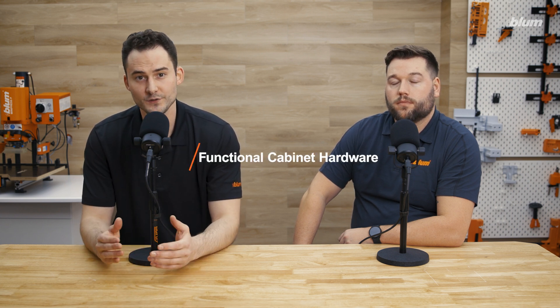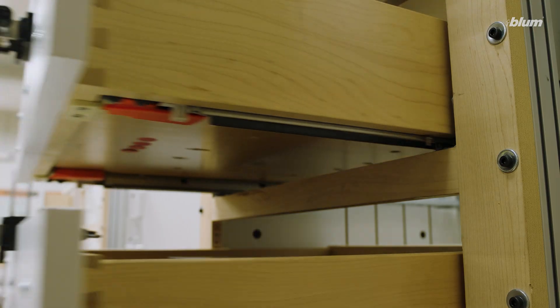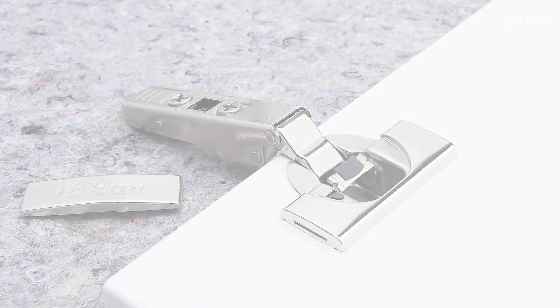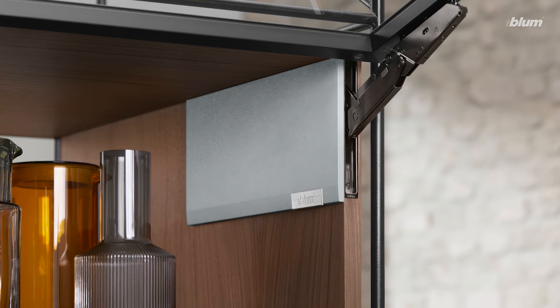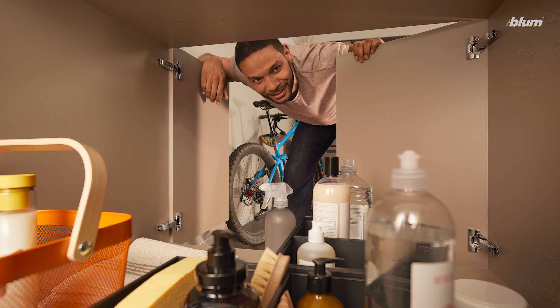Today we're going to break down Bloom's product offerings in the simplest way we can, which is to say we make functional cabinet hardware — the function being opening and closing cabinet doors and drawers. Let's start with cabinet doors. We have two groups of products whose sole purpose is for opening and closing cabinet doors: concealed hinges and lift systems. Concealed hinges aren't meant to be seen when the cabinet door is closed, which emphasizes the outer beauty of the cabinet itself.